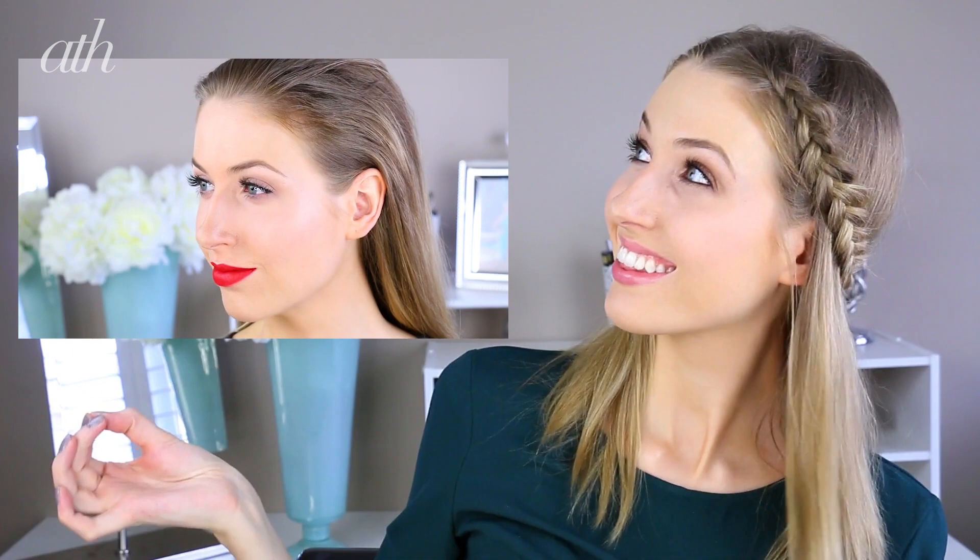P.S. If you want to make a big statement and do a bolder look, check out my tutorial over here by clicking on the screen or in the link in the info bar below.